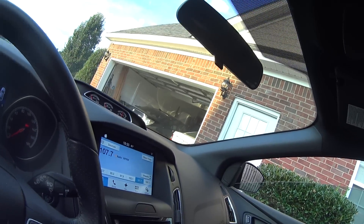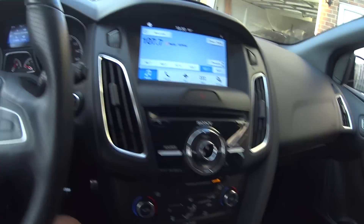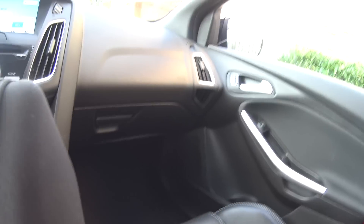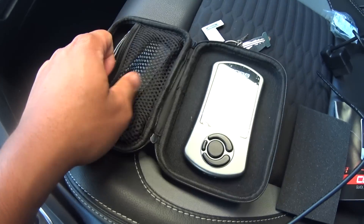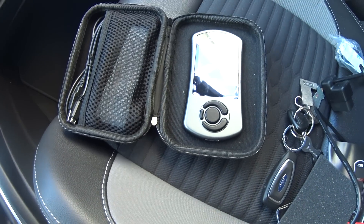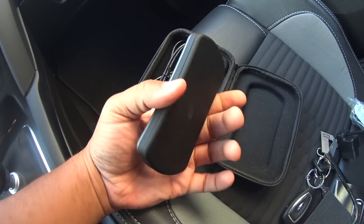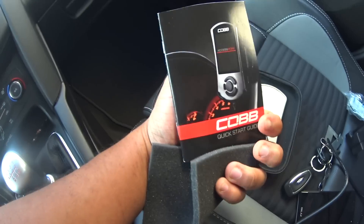Hey, what's up YouTube - super excited for this one. I finally got the Accessport and I'm about to marry it to my car. I'm going to show you what the inside of this looks like. I know a lot of people already have these, but I'm excited. We got some brackets over here to mount the Accessport inside the car, a USB cable, and the Accessport itself. Seeing it in person is really nice - I like the way the gray looks.